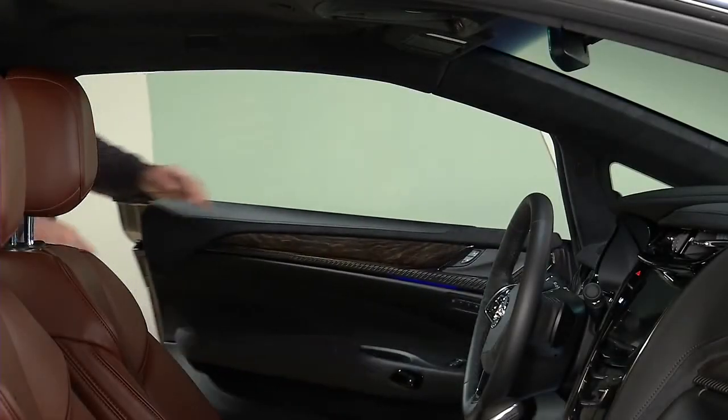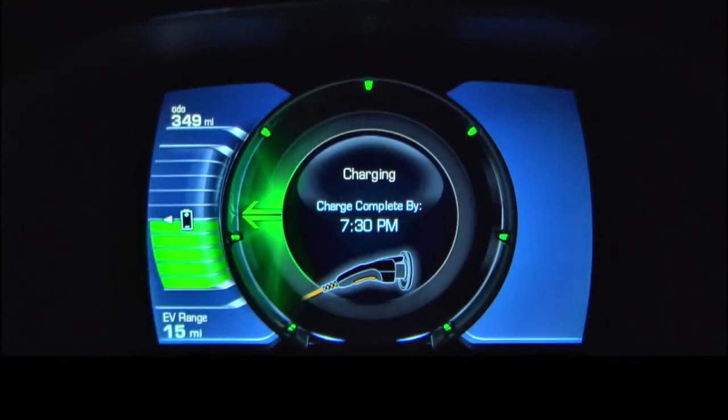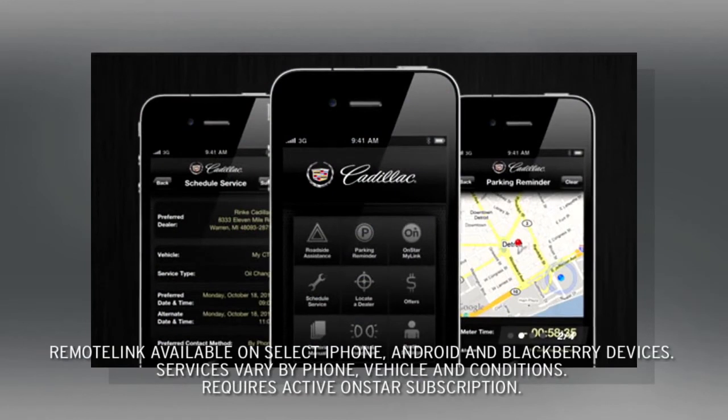You can also check charging status by opening the driver's door and viewing the vehicle systems check shown in the instrument cluster, or by using the Remote Link mobile app.